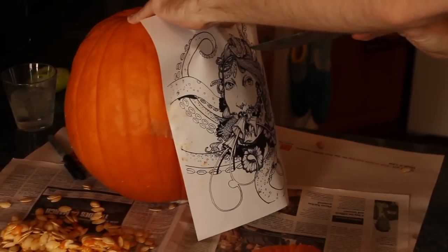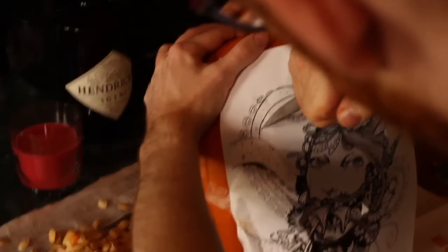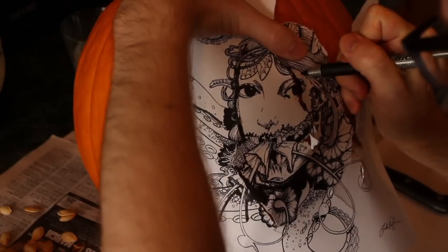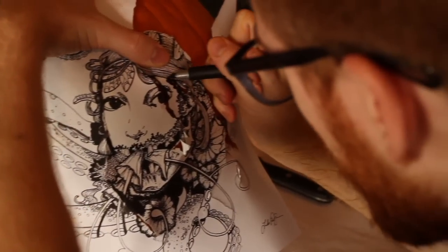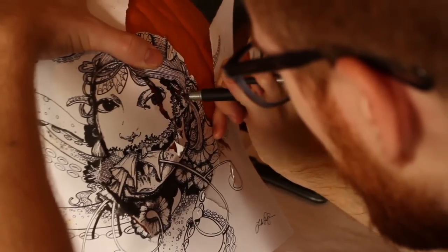We just want to begin by scoring it along the outlines, taking extra care around the fine details. Then we're going to trace along those lines with a marker. Now we want to be extremely careful to follow the very lines that we just scored, making sure the ink goes through to the pumpkin.